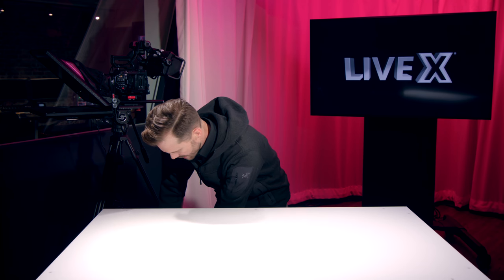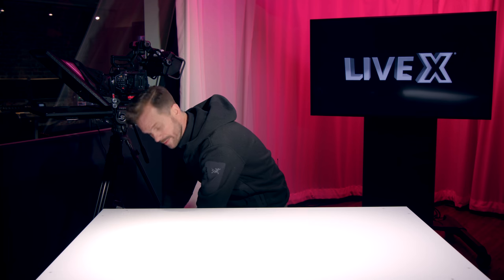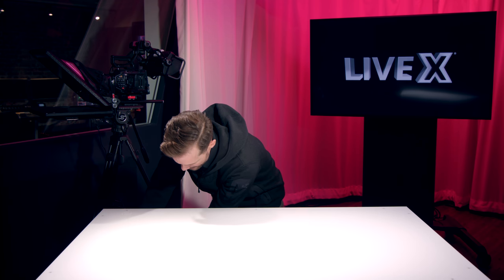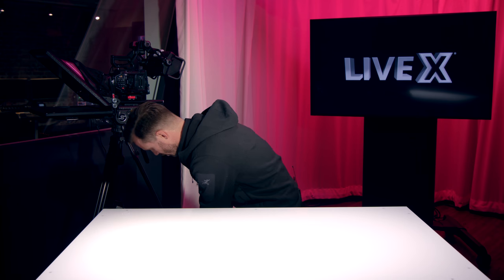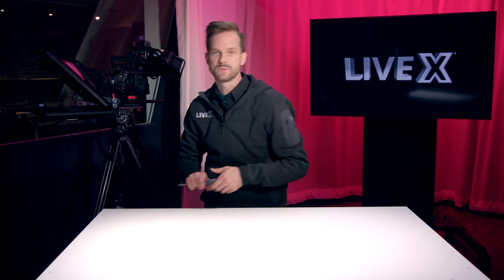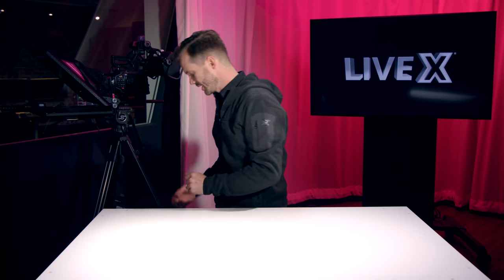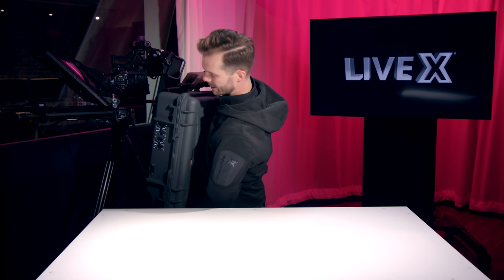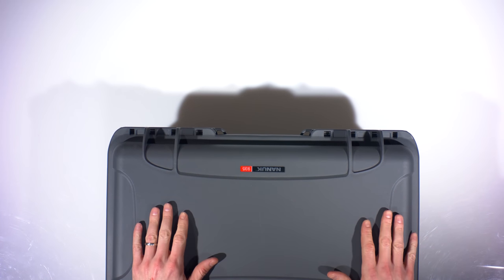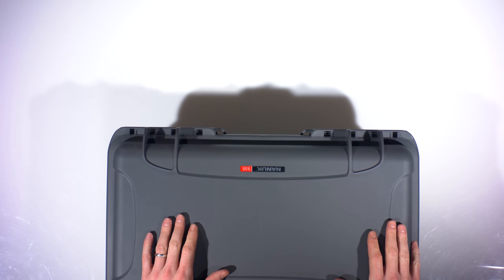So for the longest time, Cory Bankey and I — Cory's the founder of LiveX — he and I have been searching for basically a box of internet. What this means is we want to find something that we can set down and just be like, boom, here's internet. We haven't found anything that quite does that, but this actually allows us to do that.